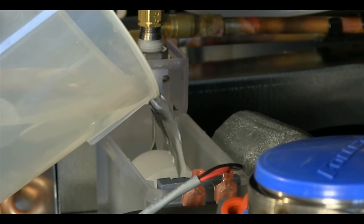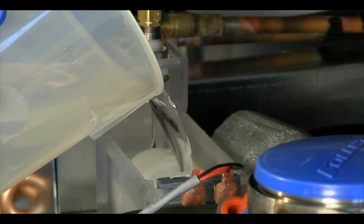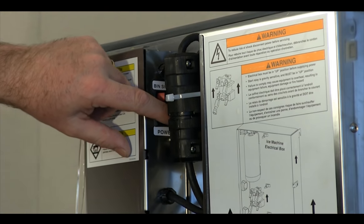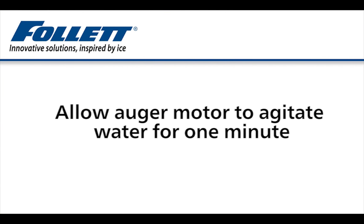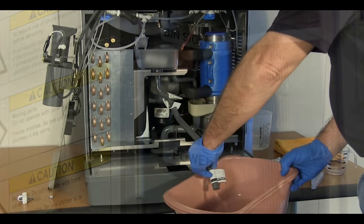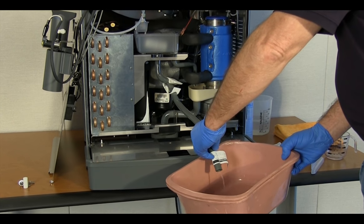Refill the reservoir and evaporator with fresh 120-degree water until almost overflowing. Turn the power switch back on to run the auger motor for one minute to agitate the rinsing water. Turn the power switch off and drain the evaporator. Repeat this rinsing procedure two more times.